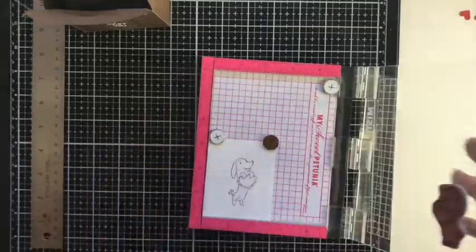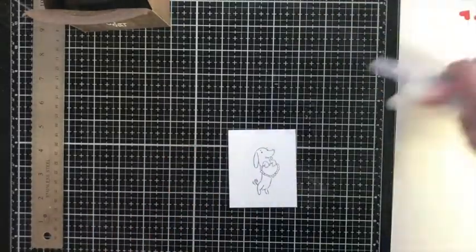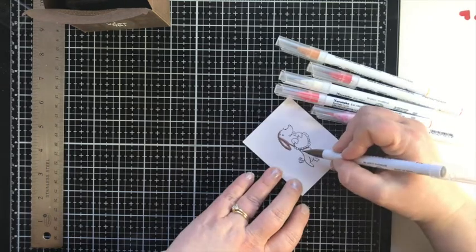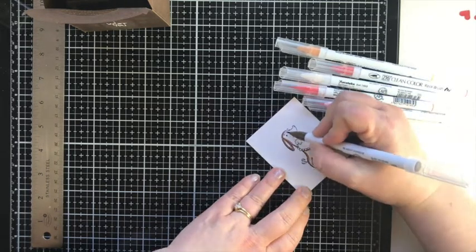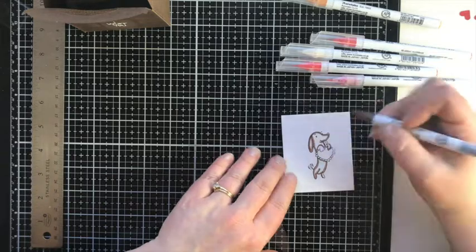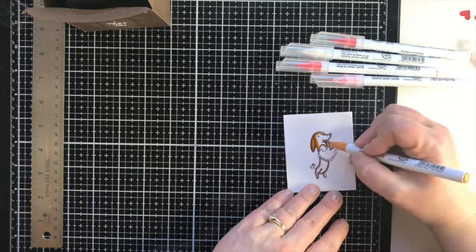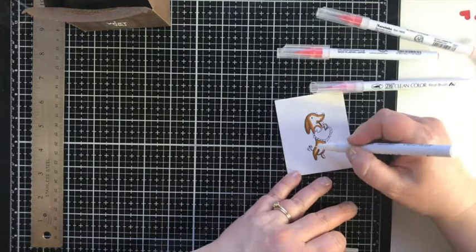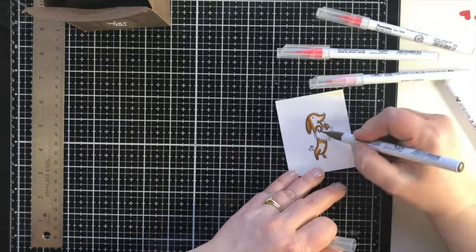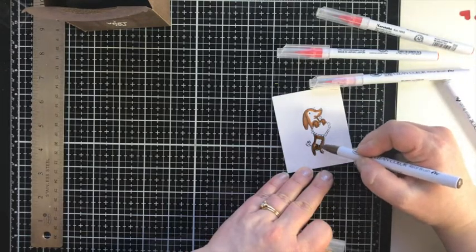Now I'm going to ink up that little dog, again using Bristol Smooth cardstock so I can color it with my Zig markers. I'm putting the colors on screen for you. This is when I bring in the blender brush with this larger dog. I used the same colors as the small dog in the previous project, but with the bigger area the light brown was too yellow, so I brought in more of the mid brown and used the blender to blend those colors together so he'd be more brown instead of yellowish.